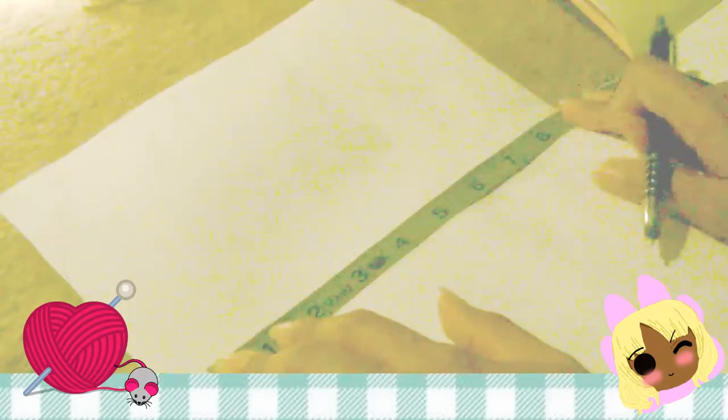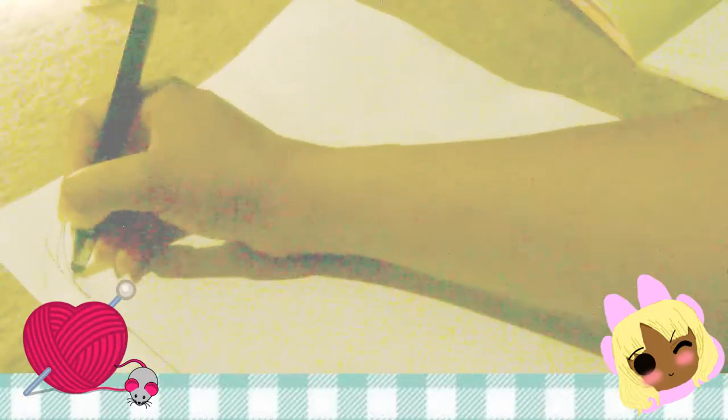Now here comes one of the fun parts — making the hoodie. I actually hadn't made a hoodie in my entire life, so I had to go off a visual perspective. I looked at other patterns of how people did theirs, and I measured the length and width of my side profile face before continuing, then used an outline based on what I saw.